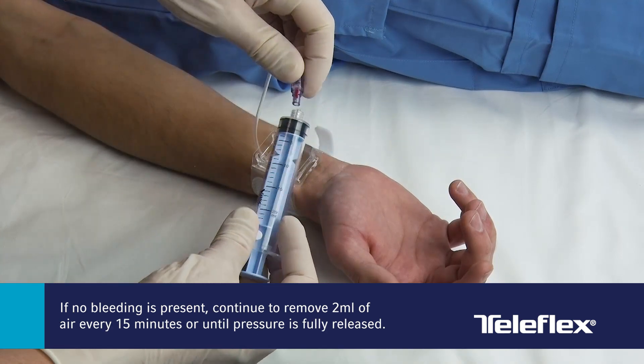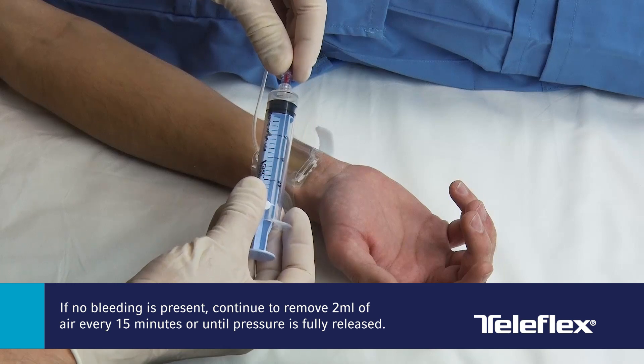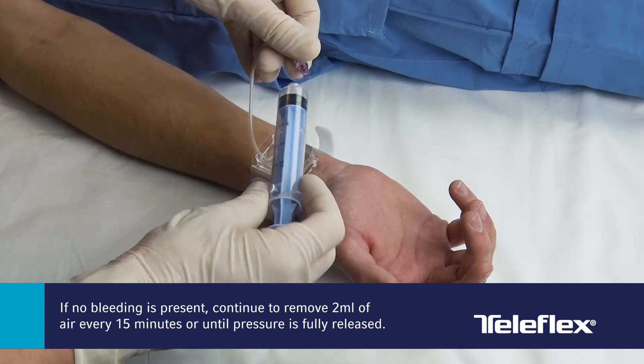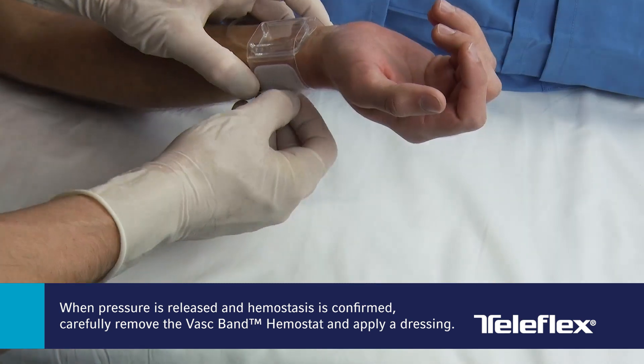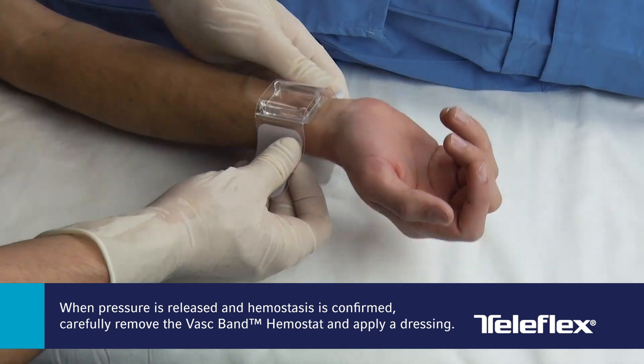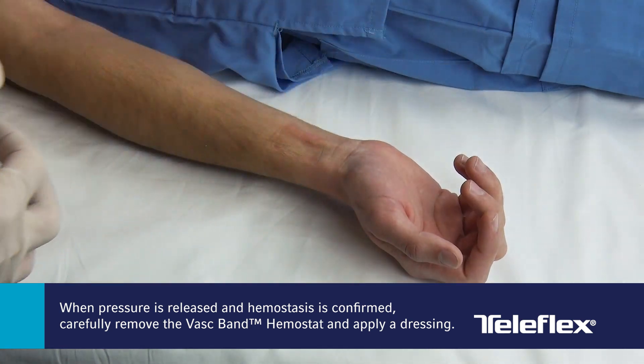If no bleeding is present, continue to remove 2 mL of air every 15 minutes for 3 times or until pressure is fully released. When pressure is fully released and hemostasis is confirmed, carefully remove the VASC-Band hemostat from the puncture site, being careful not to disrupt the clot. Apply dressing of choice.